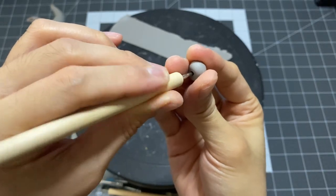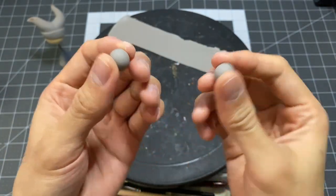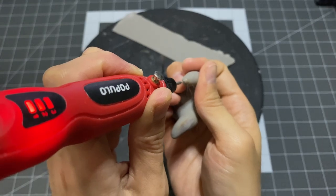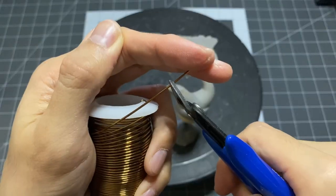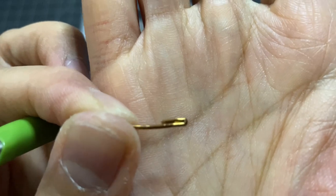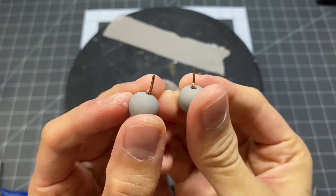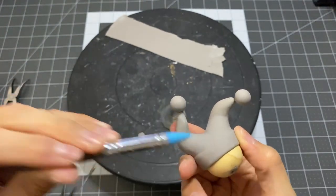Now I'll be rolling out some tiny balls of clay that will later be attached to the pointed ends of its hat. With some copper wire, I will have a nice strong finish when I connect my pieces. Covering the gaps with more clay.